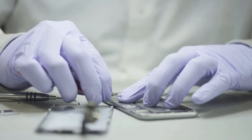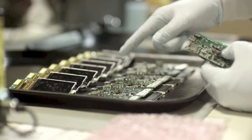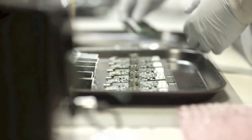The HZO protection process is divided into three parts: pre-production, coating application, and post-production. Because HZO's thin film barrier is dielectric, there may be areas of a PCB or electrical component, like connectors, that need to be protected from the coating.